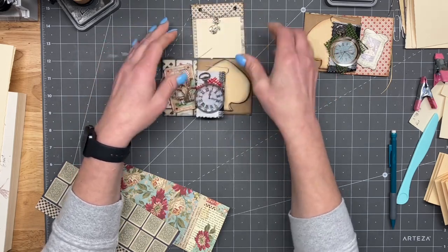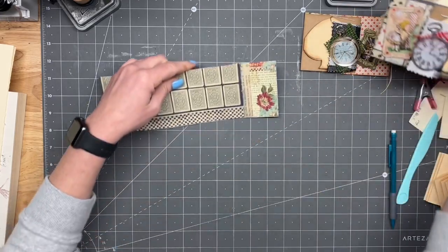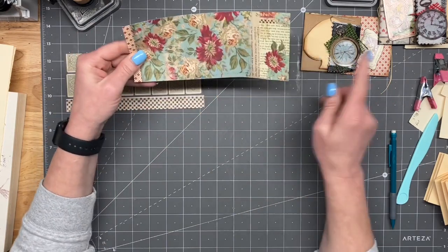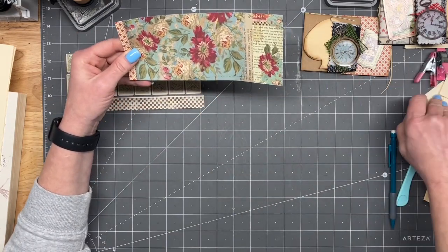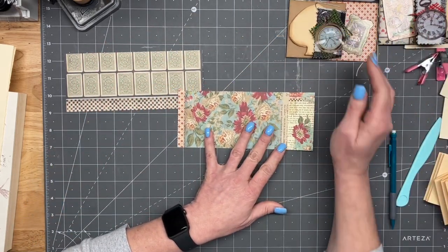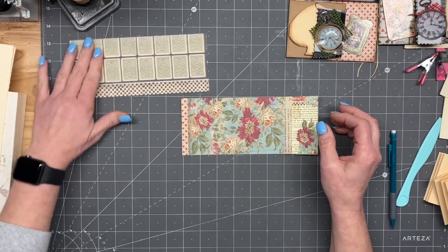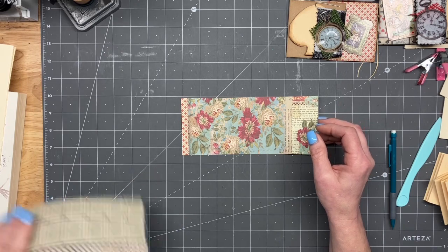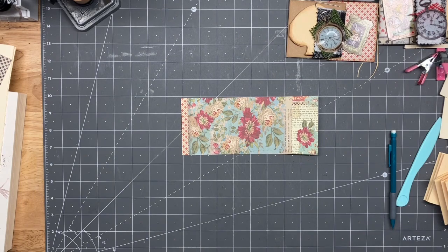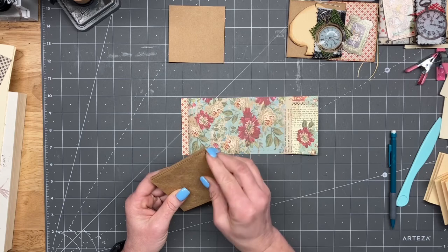The easiest place to start is the pocket. So I've already cut these down. These are 3 and 3/8ths by 8 inches. So if you want to try to make the exact type of thing that I'm making here, I'm going to get the base ready first and then I'll show you how we make the accordion really quick. It really goes back to our origami days of paper folding and doll making.